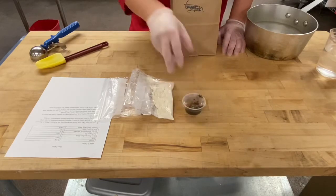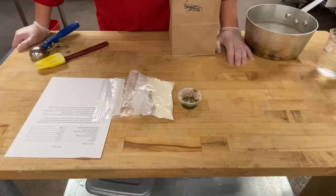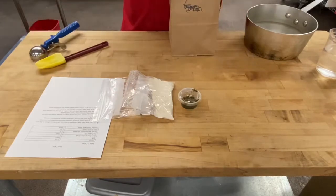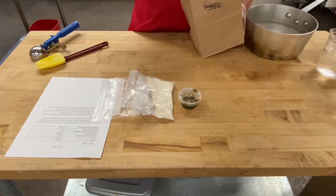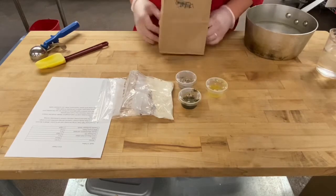This is our wild greens pesto, which is actually mint, sage, tarragon, sunflower seeds, sunflower oil, salt, and a little maple syrup. Then I have some toasted sunflower seeds and sunflower oil for cooking.